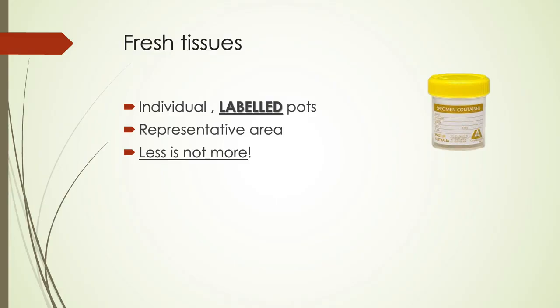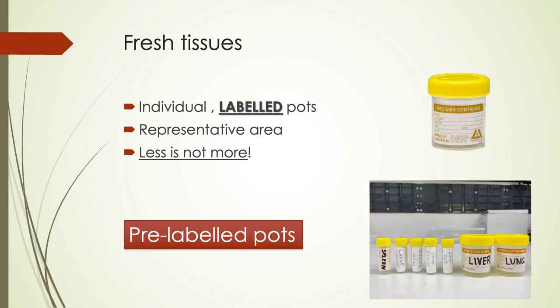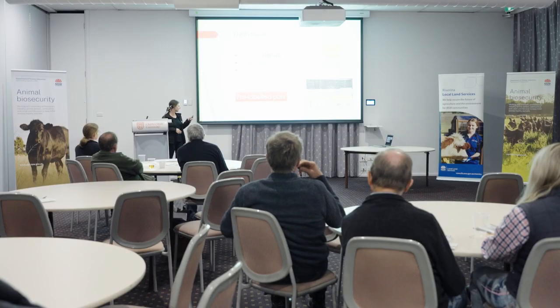For fresh tissues, please put your tissues in individual labelled pots and take a representative area. Less isn't more — do give us quite decent-sized chunks. A tip from us is pre-labelled pots. When we go out for a post-mortem, we'll write all the samples we want, so there's less chance of forgetting a sample. It also saves you if you're in the middle of the night trying to determine what tissue is what.